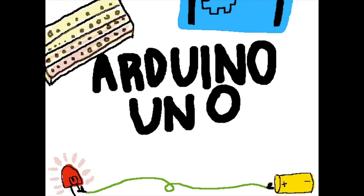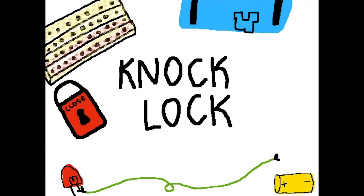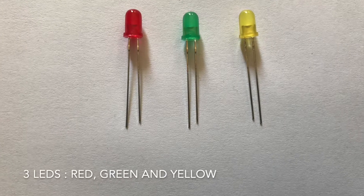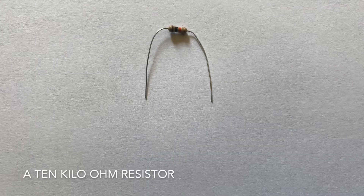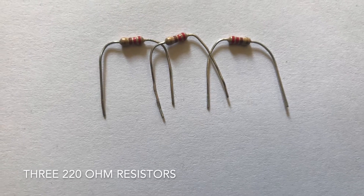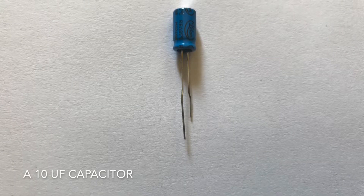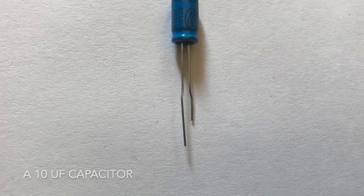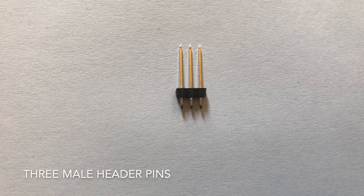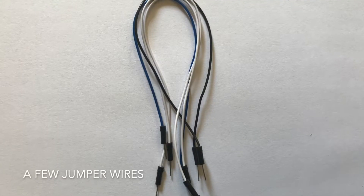Hello everybody! Today on the Arduino Uno we're going to be making the knock lock. Here are all the materials you will need: a switch, three LEDs (red, green, and yellow), a 10 kilohm resistor, three 220 ohm resistors, one megaohm resistor, a 10 uF capacitor, a servo motor, three male header pins, a piezo, and a few jumper wires.